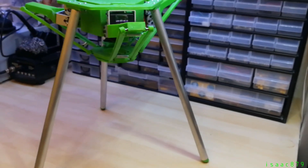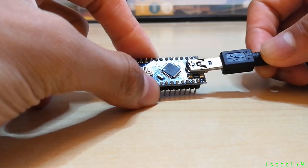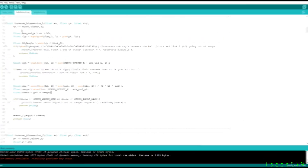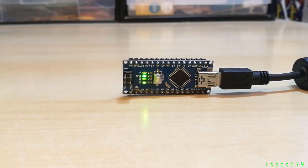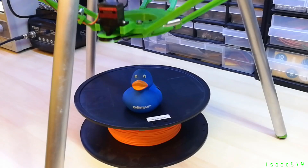It was almost ready to start playing with, but first I needed to update the code so it could deal with the inverted inverse kinematics. It's now moving in the correct direction and working properly.